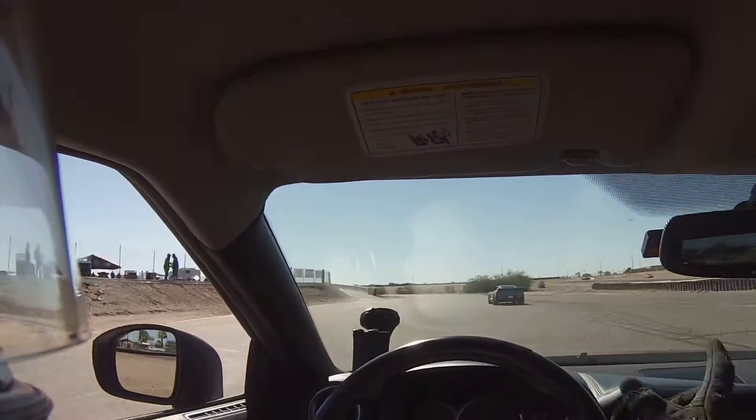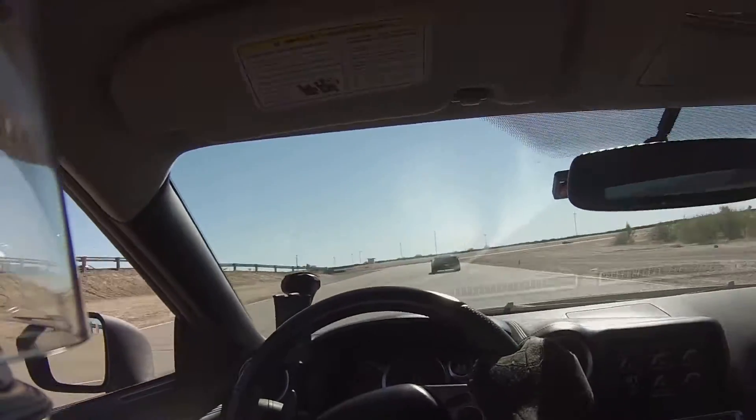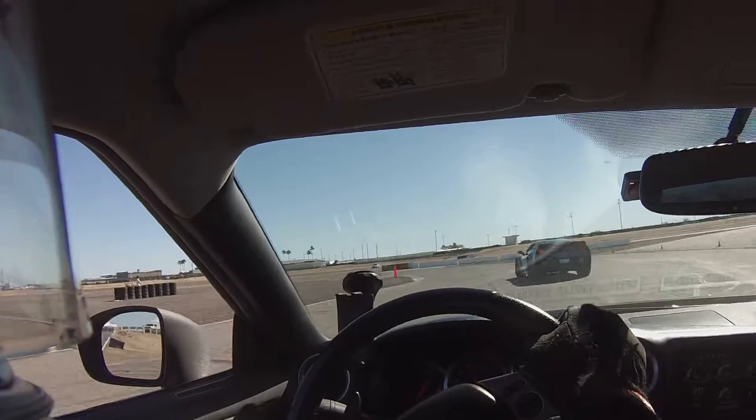Touch that curbing, bring it out wide, bring it back to the left, touch that curbing, brake really late.